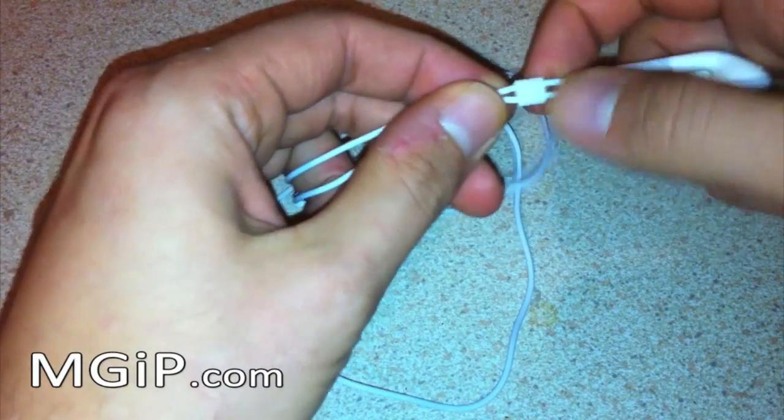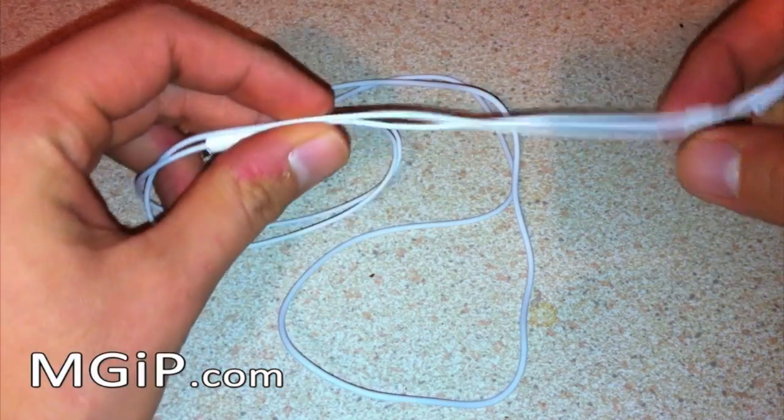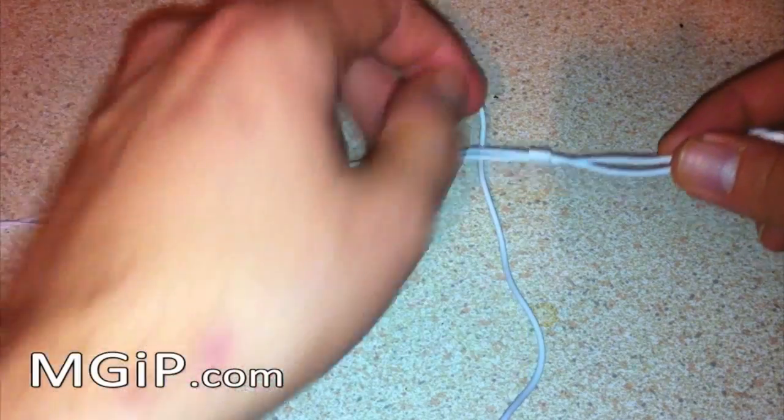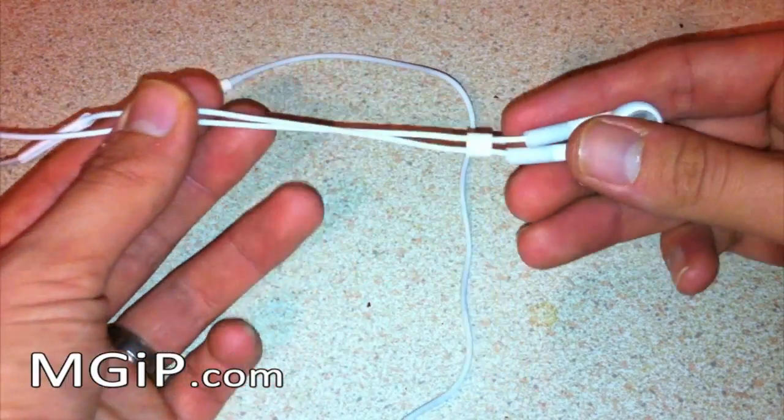First of all, you'll notice that earbuds have this little piece that slides up and down so that you can connect these two wires together or separate them depending on the length that you want. You need to get this piece and slide it all the way up to the top of the earphones.